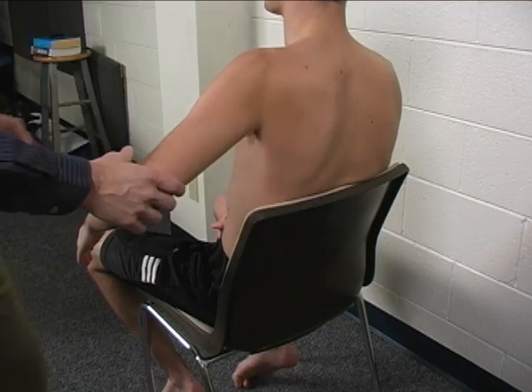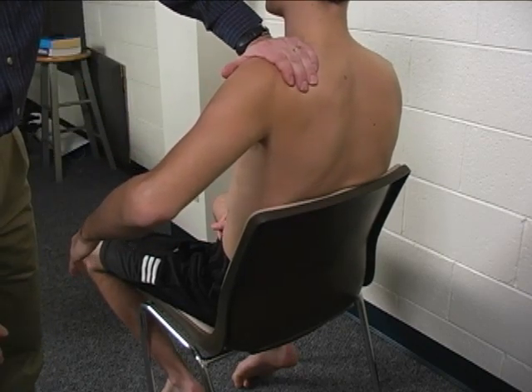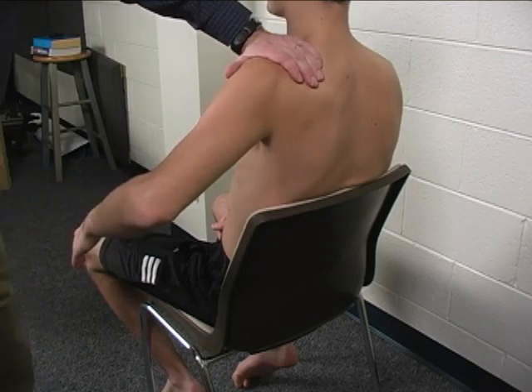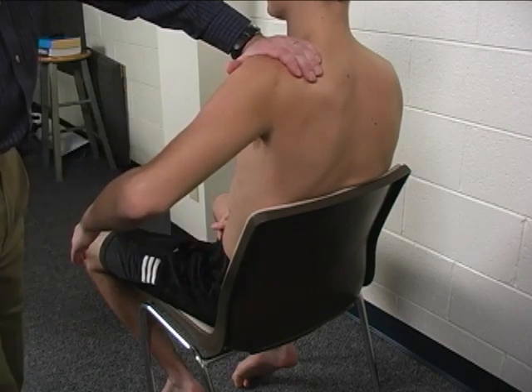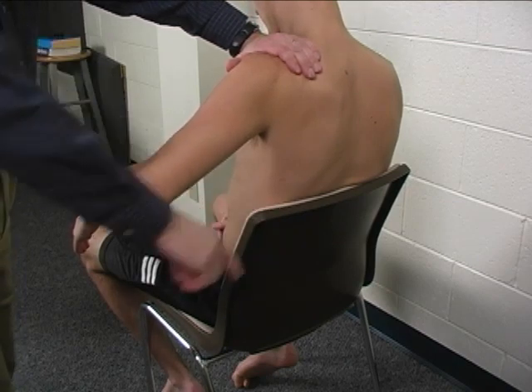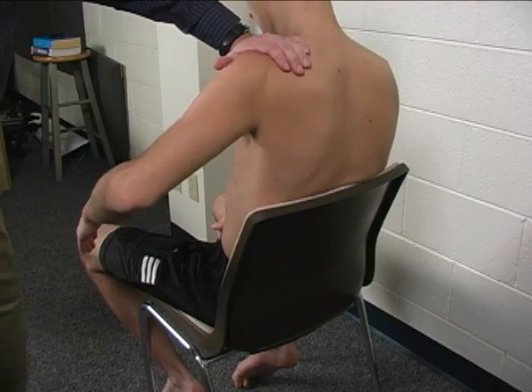The patient is stabilized by the chair back and also stabilized just proximal to the glenohumeral joint. Resistance is applied at the distal humerus in a medial and slightly anterior direction, such that you are applying resistance into adduction and into slight flexion.